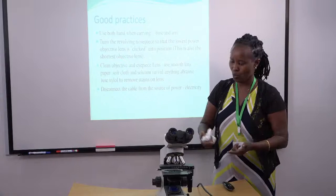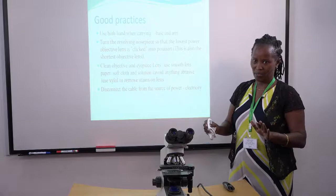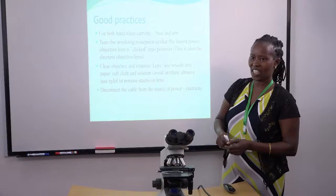Which solution are we supposed to use? Don't use water, and don't just use any solution. We have, for example, a solution called xylol solution which is meant for cleaning these lenses.